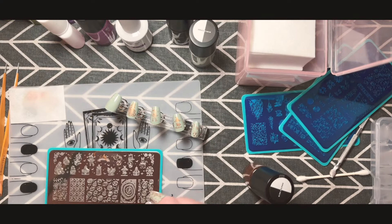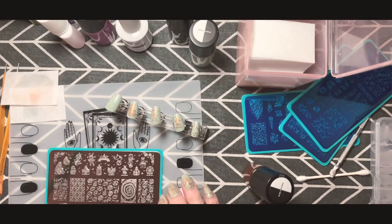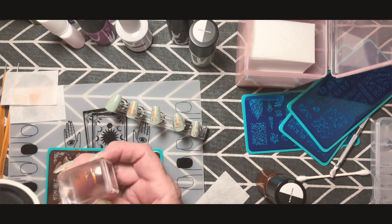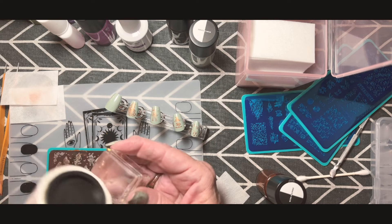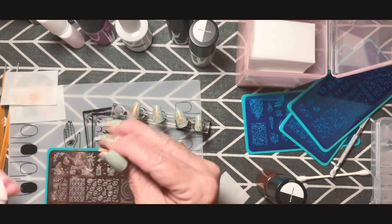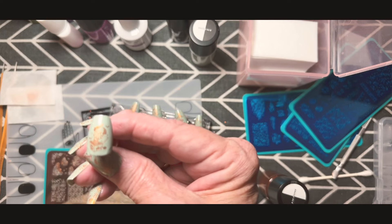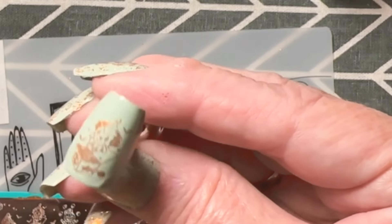You don't want to wait too long after picking up the image. There's an elephant standing on a ball — so cute! We're getting all the little bits off with the lint roller. It is much easier to pick it up while it's still somewhat tacky. You can always use a paper towel too — just stamp your jelly stamper on it to get the residue off.